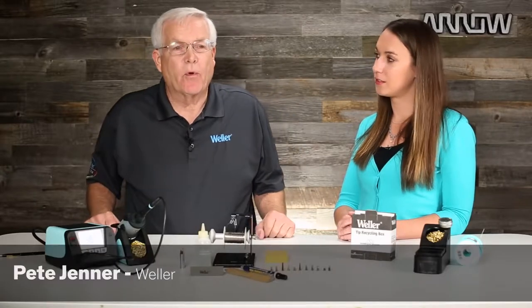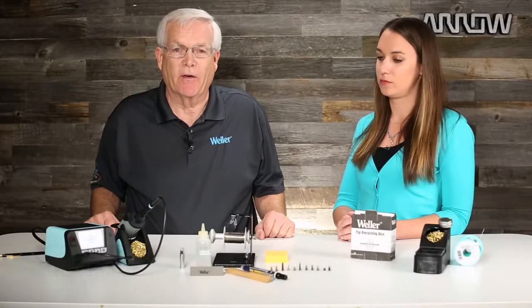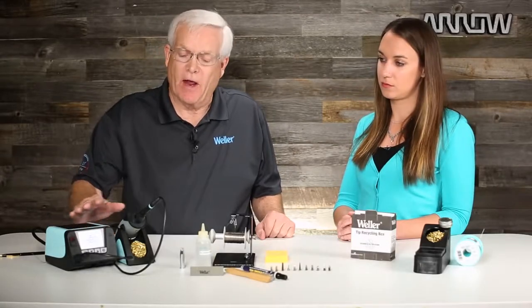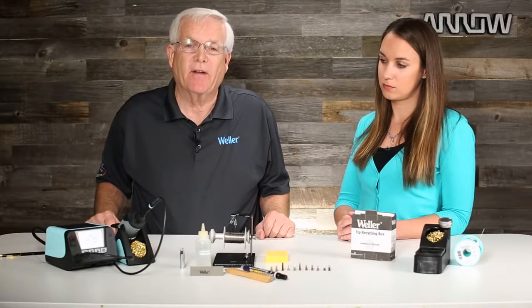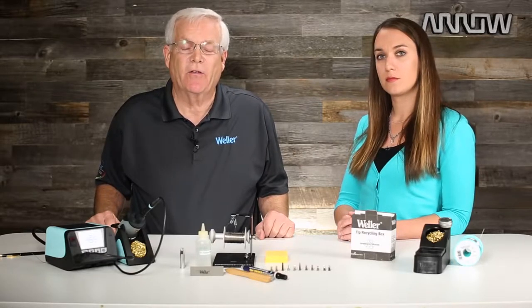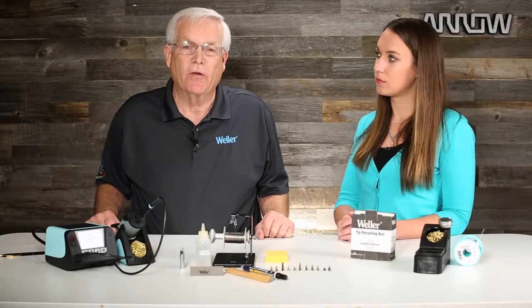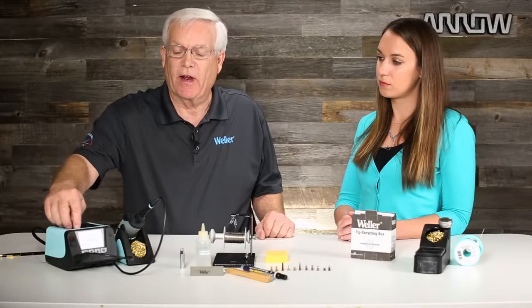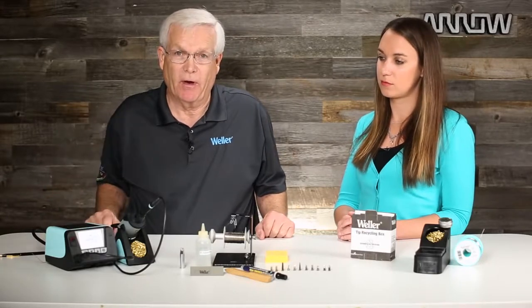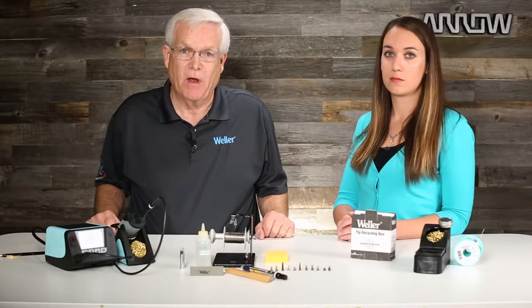As I said in the previous video, the biggest enemy to soldering is oxidation of your soldering tip. When you have your station and you have the right soldering tip picked out for your application, if that tip oxidizes, oxidation does not transfer heat. The worst thing that you can do is go to the soldering station and start turning up the temperature — I can guarantee you that makes your problem a lot worse.